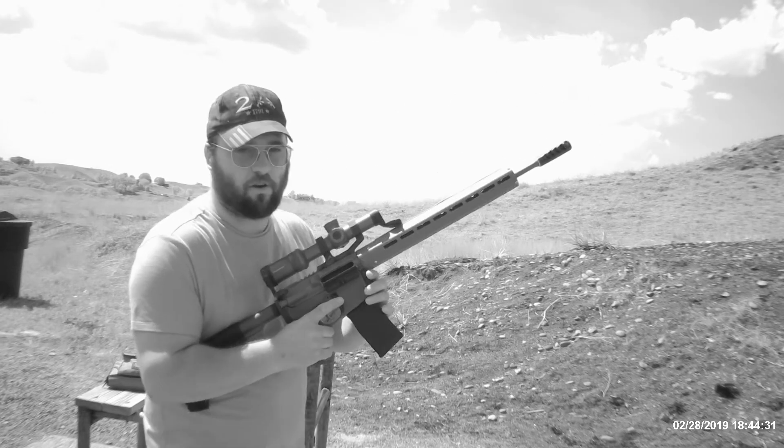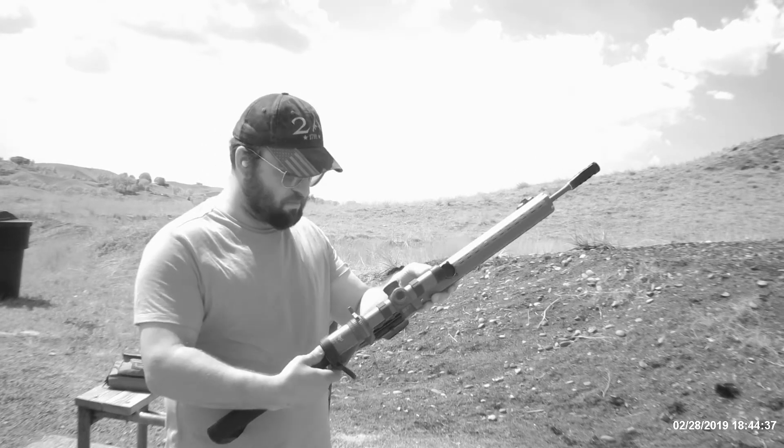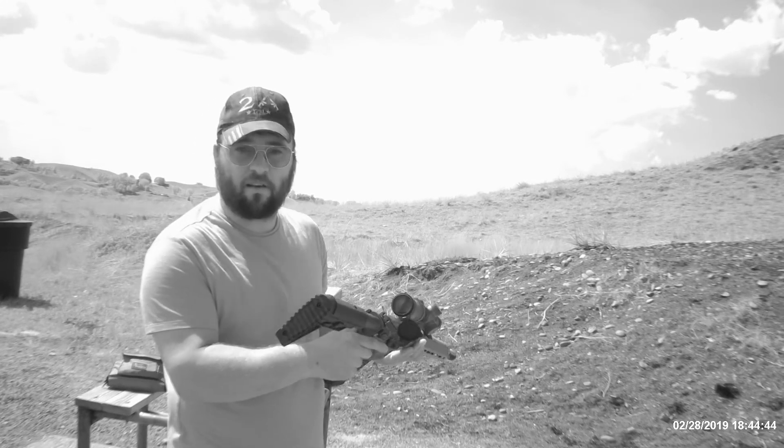You guys haven't seen a 30-round mag in a while — give this one a good look over. I don't see any splitting, everything feels tight. Buffer tube area looks good.